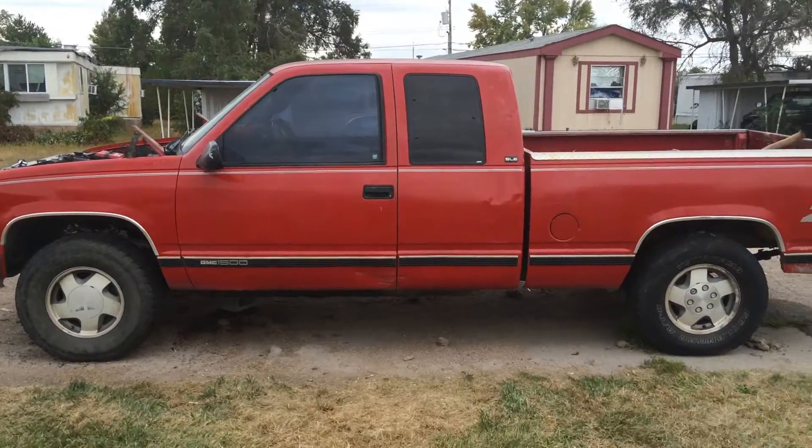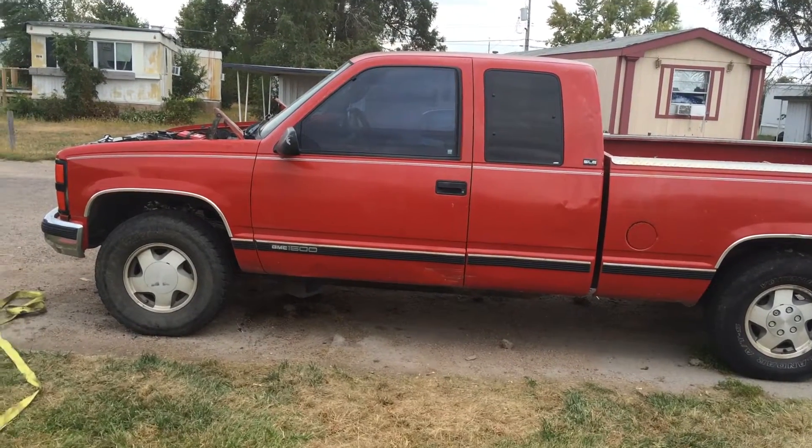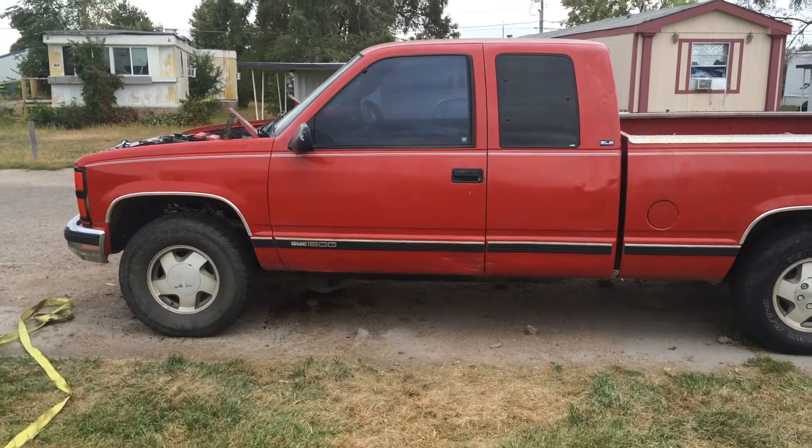What's up YouTube? DarkPiblos here and today I'm just going to show you an update on my 95 Sierra Silverado here.